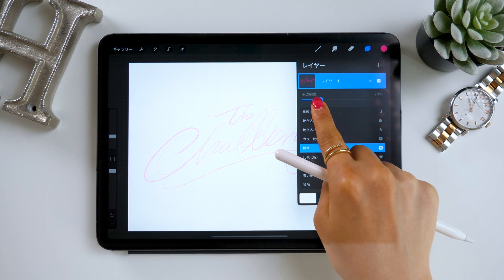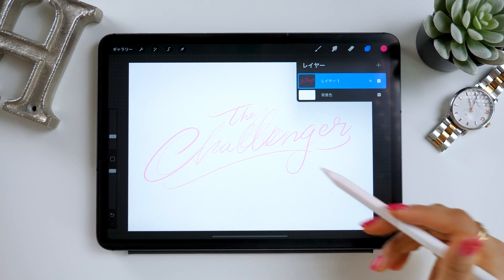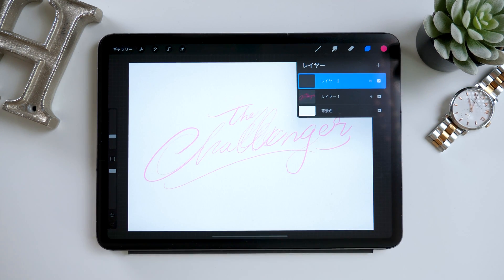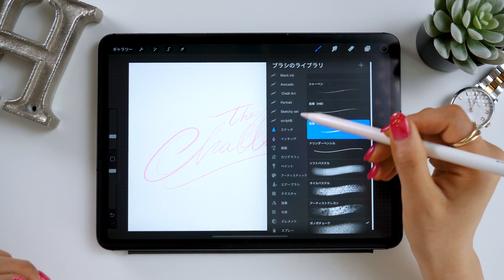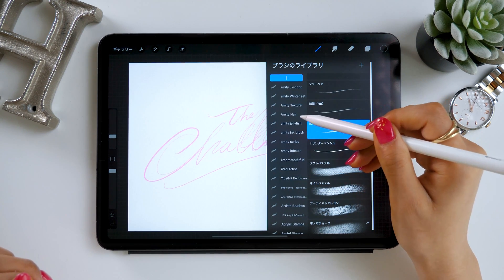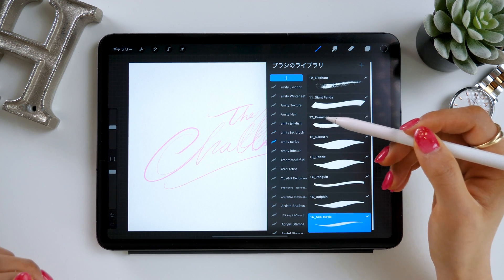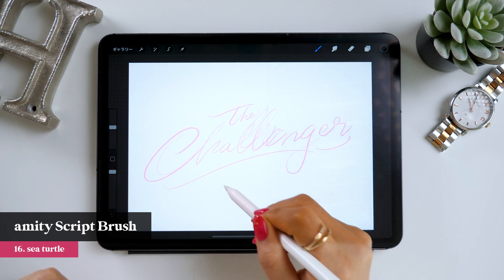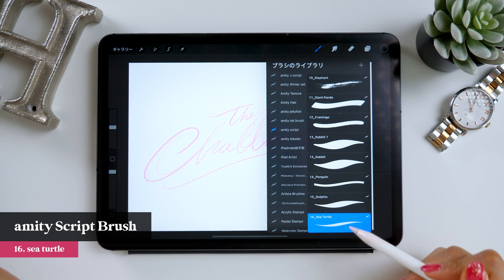For the draft, there is a bar where you can adjust the transparency level, so lower it slightly. Then add a new layer from the plus button — this is where we'll be drawing our final version. We'll use black color. It's better to use a brighter color like pink for your draft as it's easier to see, but grab black for the final version. The brush I'm using this time is number 16, Sea Turtles, among one of my set of Procreate brushes called Script Brush Set.